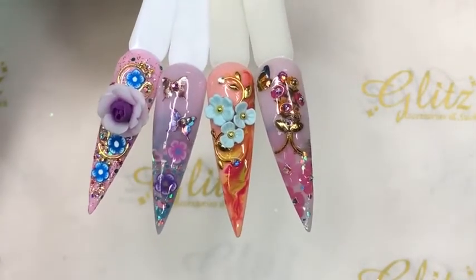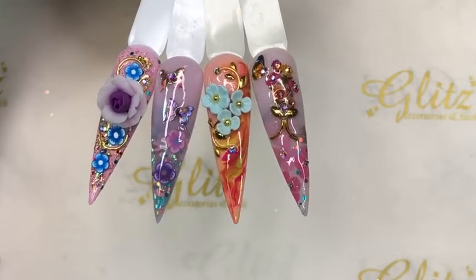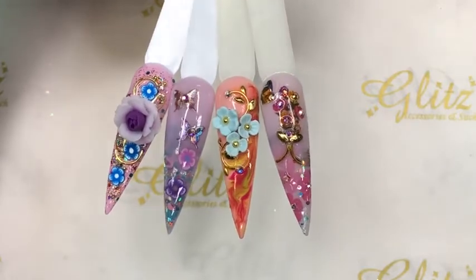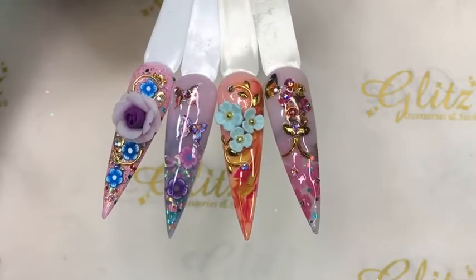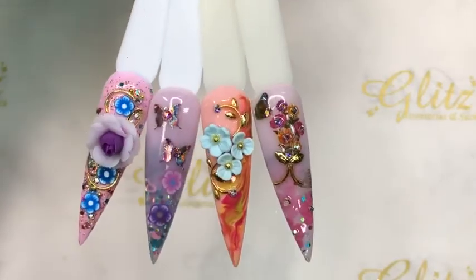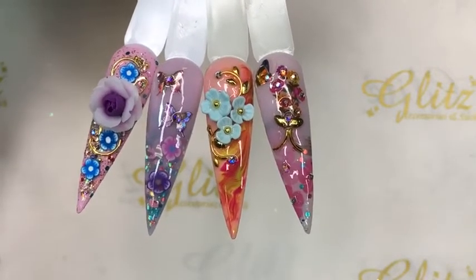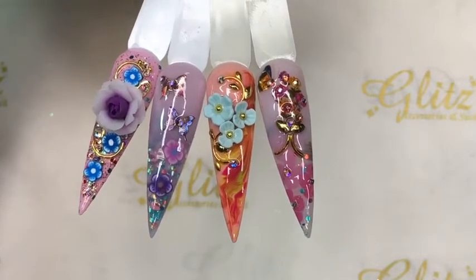Here are the four nails we did today with our super adorable subscription box. Thank you so much on behalf of Gliss Accessing and Such and our entire BA team — thanks so much for the continued support. We are always here if you need us, and thanks so much for enjoying all the tutorials. Hope each tutorial helps you, whether you're doing your beautiful nails or doing them for clients.